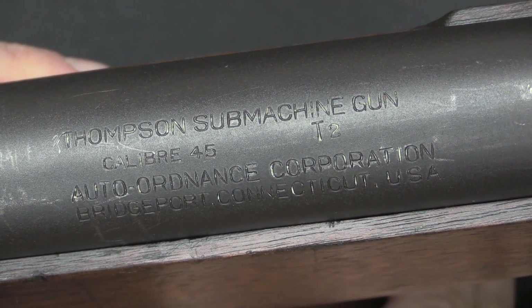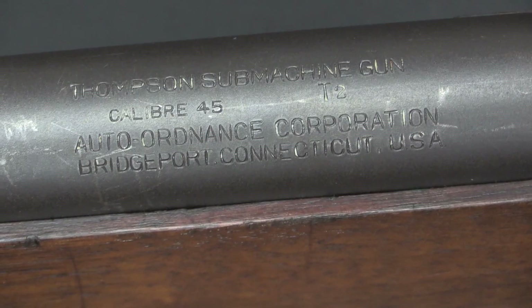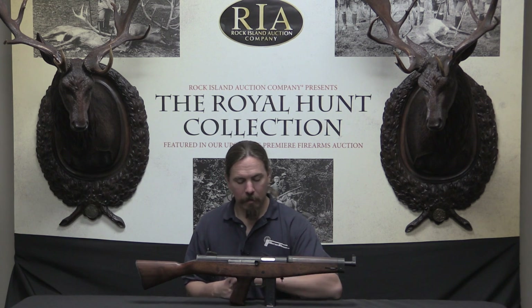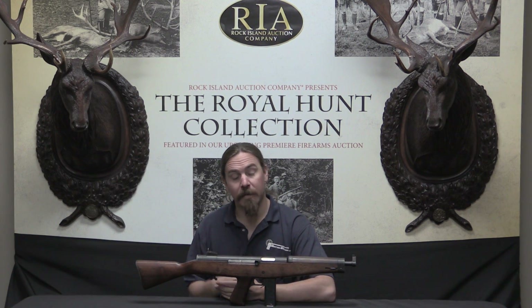Here are the markings: Thompson submachine gun, T2, calibre .45, made by the Auto Ordnance Corporation of Bridgeport, Connecticut, US. Those are the only markings on this gun. Thanks for watching, guys — I hope you enjoyed the video. There are only a handful of these ever made, and only a smaller handful in private hands, so this is something we don't get a chance to take a look at very often. If you'd like to add this to your own collection, it is cool to have one of the guns that was actually used in Army testing. Take a look at the description text below for a link to Rock Island's catalogue page, where you can see their pictures and provenance. If you just can't live without it, place a bid online or come participate live in the auction. Thanks for watching.